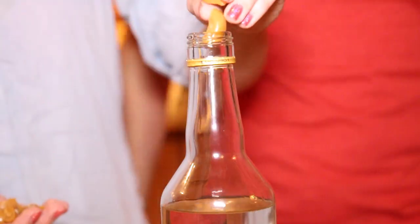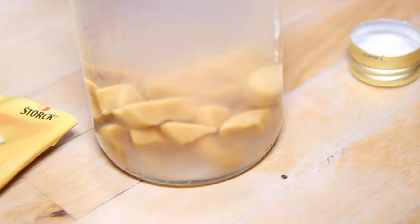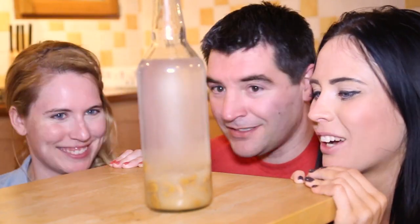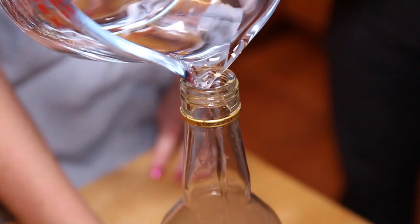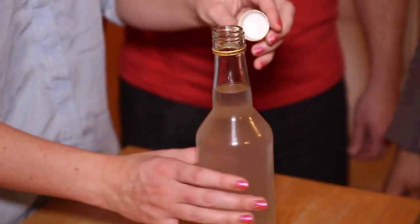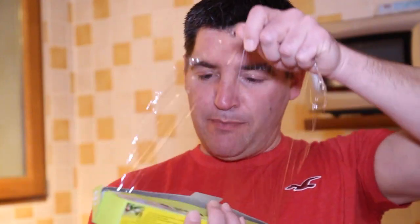In they go. We do not drink it — we top the vodka back up. Perfect. Next, we wrap it up all nice and safe in cling film.